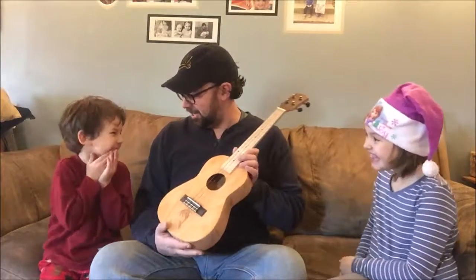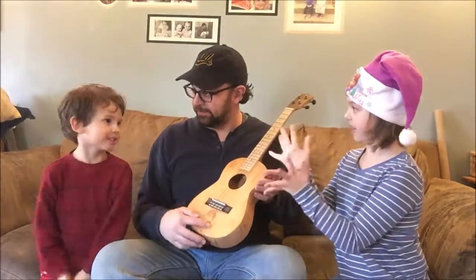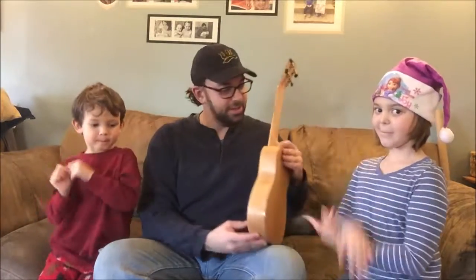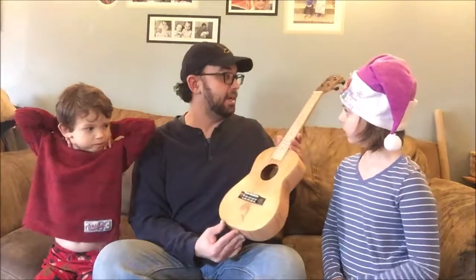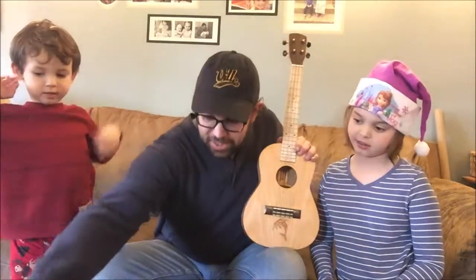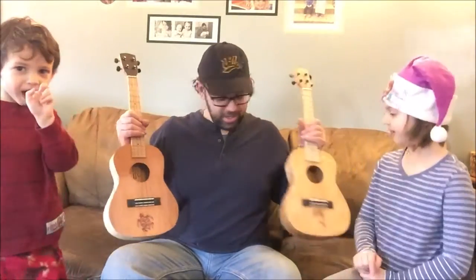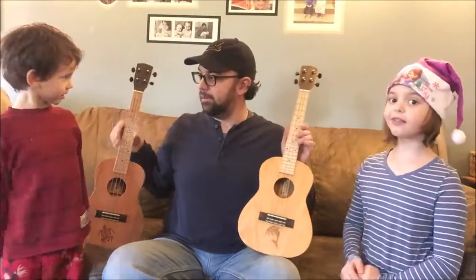The next one has a spruce top with a dolphin on it. Quarter sawn red oak back and sides, and also black strings. The turtle is for Aunt Kathy, and this dolphin one is for Aunt Cindy.